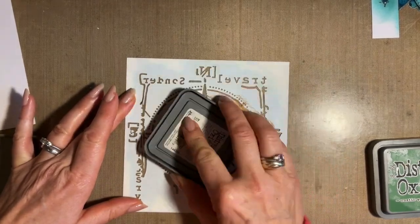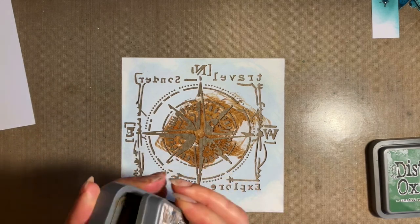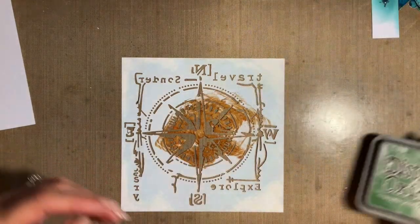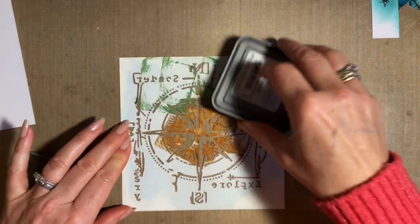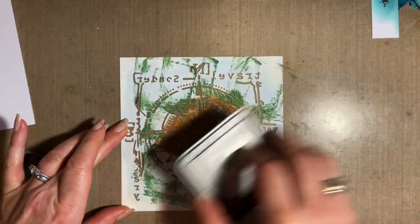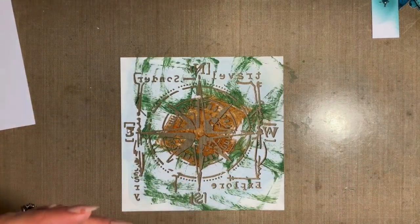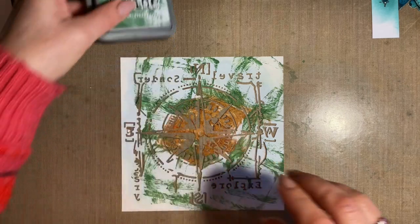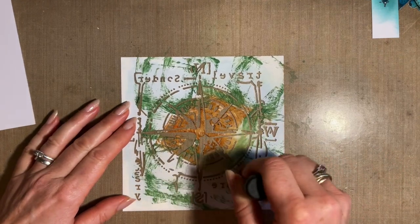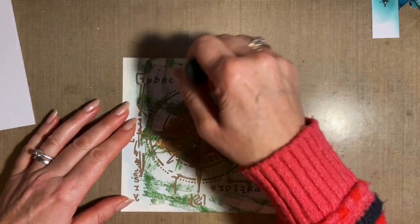I'm going to start by just putting some ink direct to stencil — DTS. We've got DTP, direct to paper, so I'm inventing my own: direct to stencil, DTS. So I'm going to put some green around. I love this rustic wilderness. I'm going to bring in my blending tool and lightly blend that ink just so it covers the areas of the stencil where I want it. This is the easiest way — you just do the best way for you. I want to make sure that the ink covers all those bits, and because of the Mylar the stencil's made out of, it's easy to blend on it.